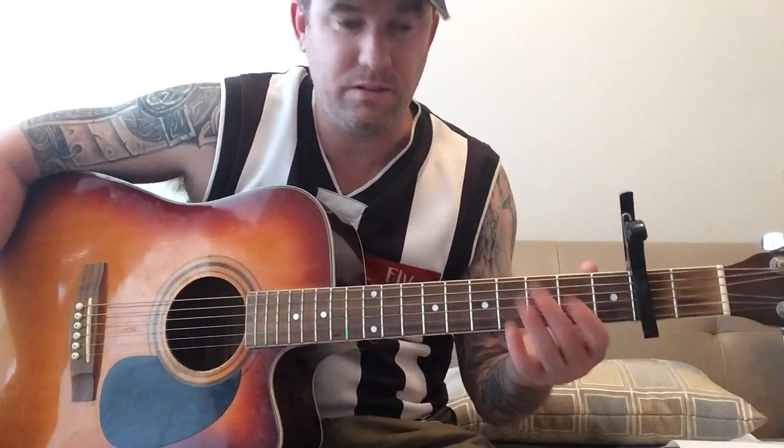Richard Marx, Hazard. Capo on the 2nd for the acoustic version. You'll probably find his videos with capo on the 3rd, but he tunes his guitar down half a step, so this will be in the same key.